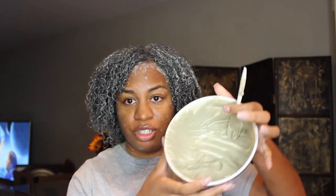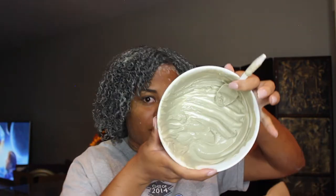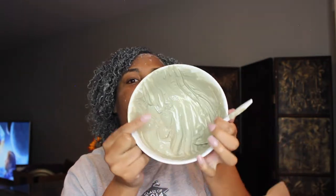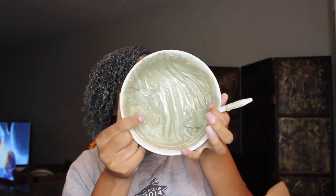Okay guys, so since I already have this stuff all over my face anyway, I'm going to go ahead and take the remainder of my mixture and put it on my face to also test this out as a face mask. I just want to show you how much mix I have left — technically just this little corner right here. I've got that much mix left, which I probably won't even use all of on my face.